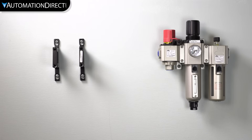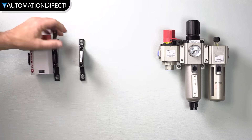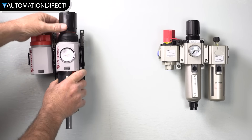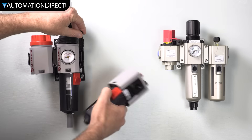We offer many frame sizes and flexible mounting and connection options. If you use the same frame size components, you can simply use these collar-type connectors instead of pipe or tubing to interconnect. You can even use some of the collar styles for mounting.